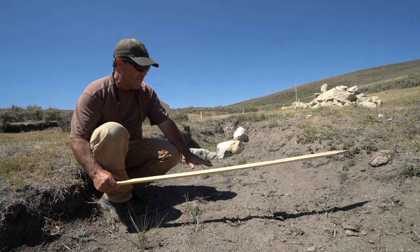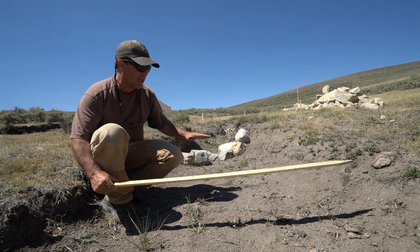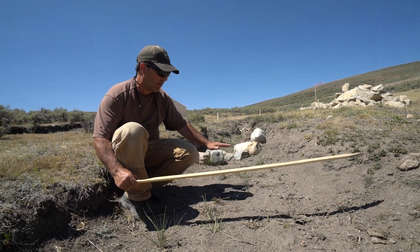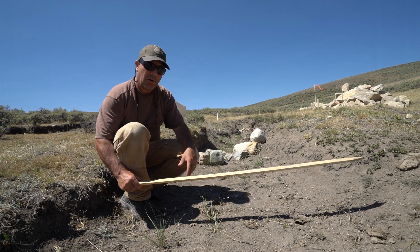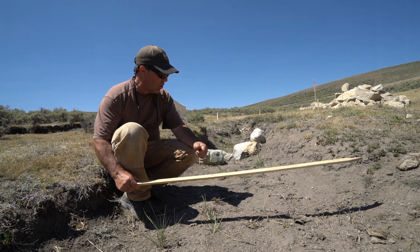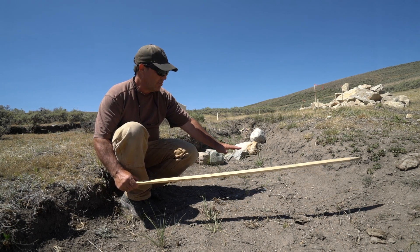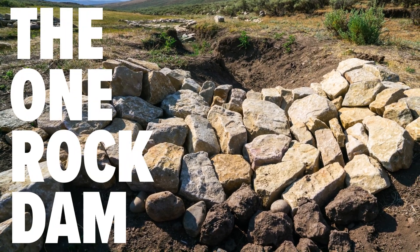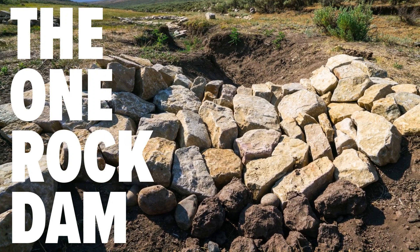When water slows down, it drops its sediment load right in here behind the structure. So the one rock dam not only traps sediment and raises the depth of the channel, but it also doesn't allow the channel to get any deeper. It's both grade control and it builds the channel back up by trapping sediment coming down the valley. This is the one rock dam — a grade control structure that's really important in our work.